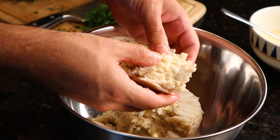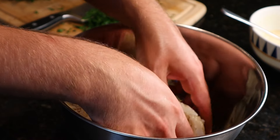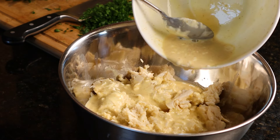Grab a large mixing bowl and throw in one pound of lump crab meat. Take a minute to run through it with your hands — we want to make sure to keep those beautiful lump pieces of crab together, but also make sure it's ready for a good mix. Now grab your bowl with the wet mix and layer it all over the lump crab meat.